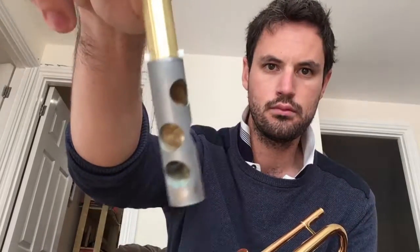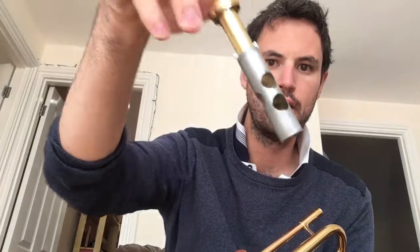I'll be taking the valves out of all of these horns, because there are lots of felt and springs and stuff that we don't want to get really wet — like bath wet. They're not really that dirty, these valves. They're looking pretty good. I'll probably just give them a run through with the cloth.